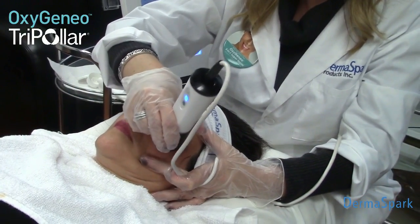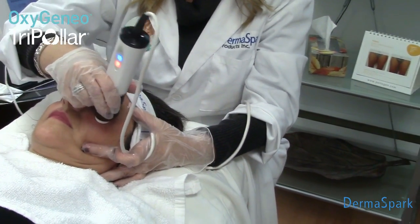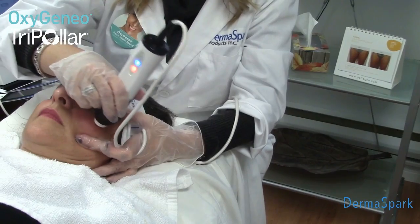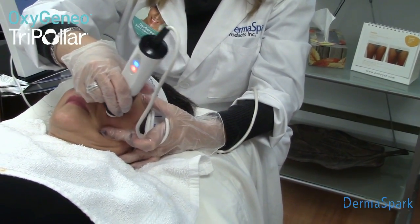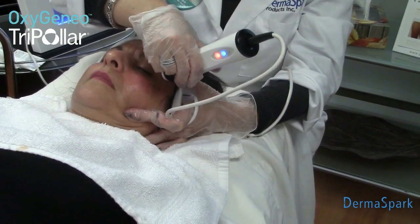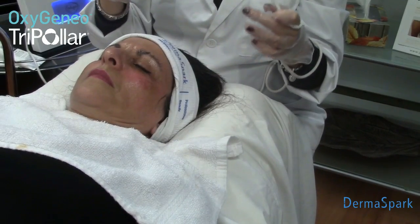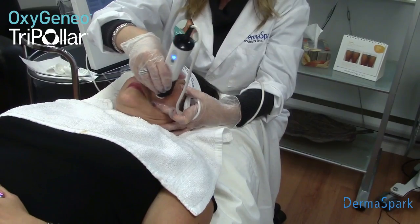Once you see the light on the handpiece turn orange, you know that you have the correct temperature for collagen building. The light turns orange at 40 degrees. This does two things: we know that we're at the proper temperature, but also there's a gauge that will not allow this handpiece to go over and break down fat tissue. So you don't have to worry about deflating the skin.